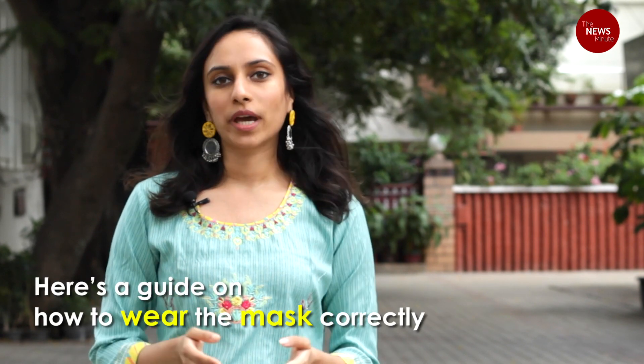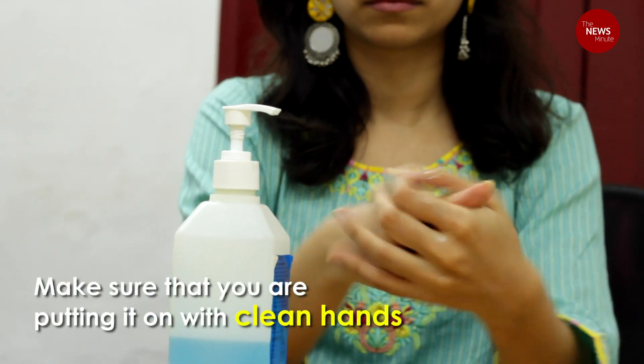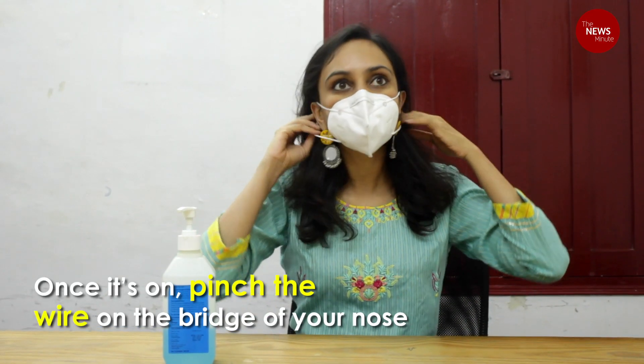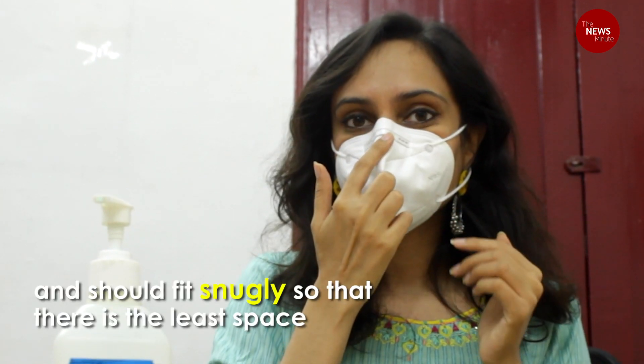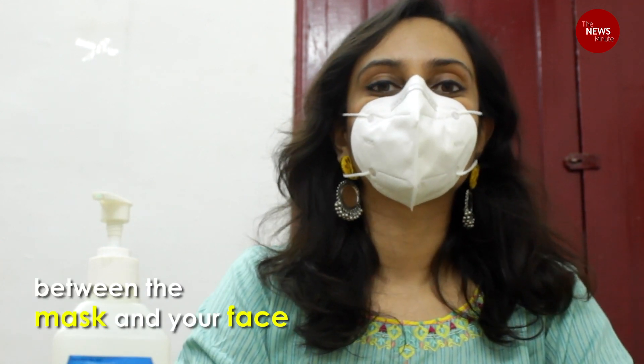Here's a guide on how to wear a mask correctly. Make sure that you put on the mask with clean hands. Once it's on, if it has a wire on the bridge of the nose, pinch it to make sure that it's secure. The mask should cover both your nose and your mouth. Make sure that it fits snugly so that there's the least amount of space between your face and the mask.